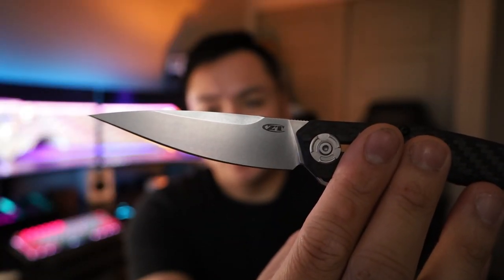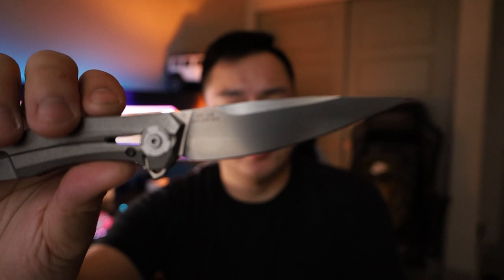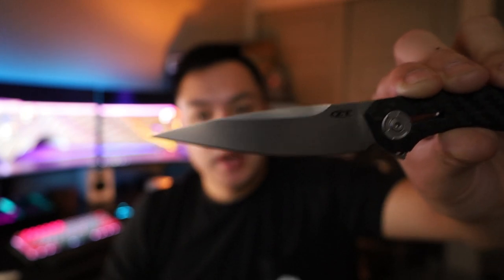The blade itself is made of 20CV steel — really nice premium stuff. It'll be able to retain the edge really well. It might be really hard to sharpen but you might only have to do that a few times a year unless you're really banging up on it. This is a drop point style blade with a stonewash finish so it won't really show a ton of wear. That blade tip is pretty small and I wouldn't suggest cutting wood or doing anything too crazy with it, but if you're using it as an EDC knife — opening packages and that sort of thing — it's going to be perfect.